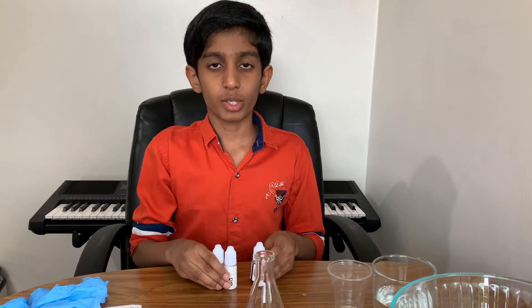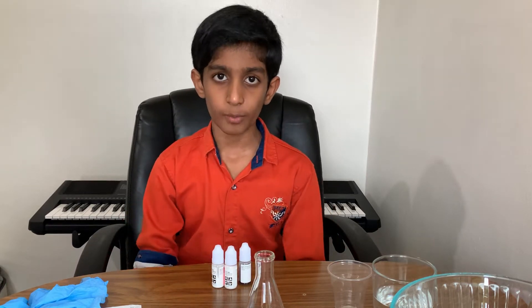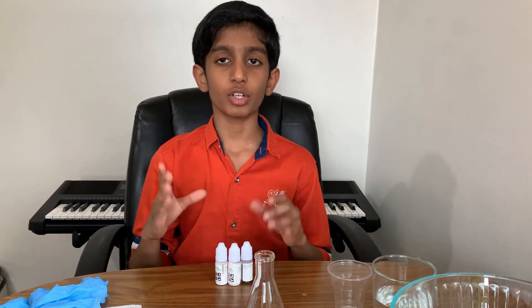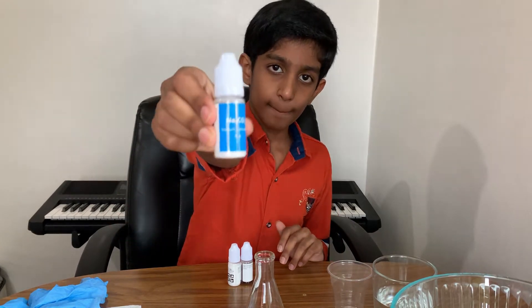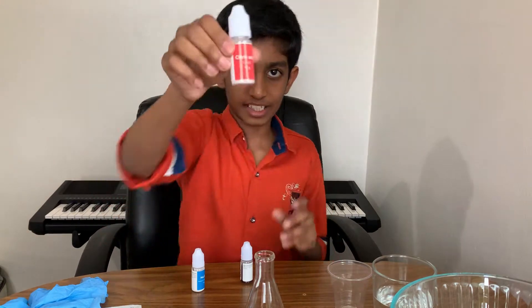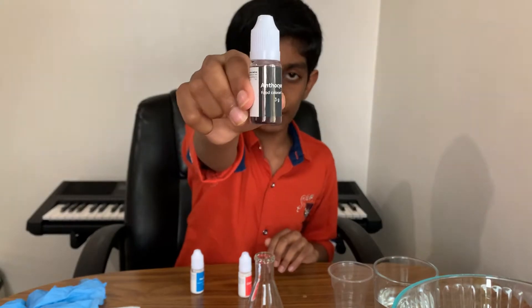It's called foam eruption. We get to see foam erupt like a volcano, and to make that happen, we need these four ingredients: sodium carbonate, citric acid, and anthocyanide, which is a pigment.